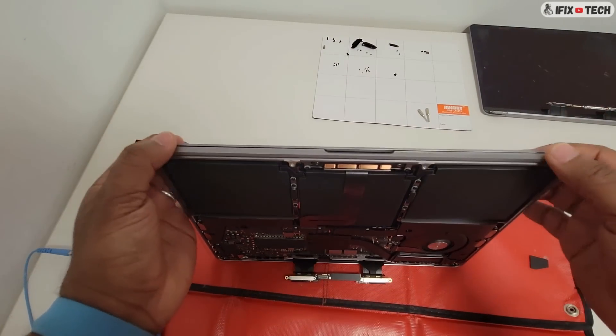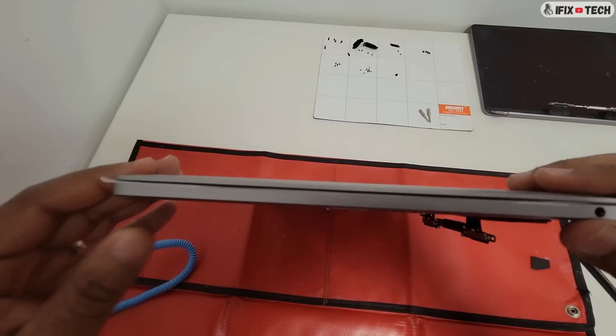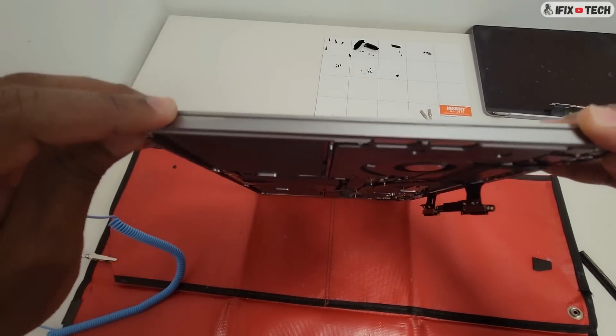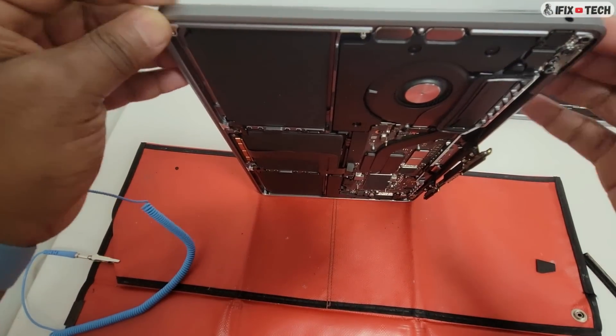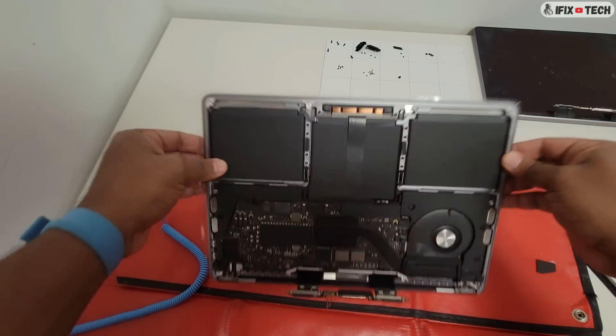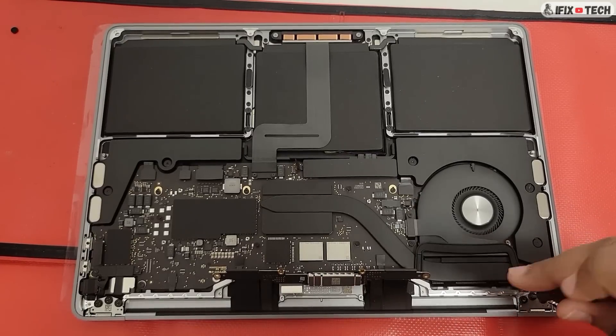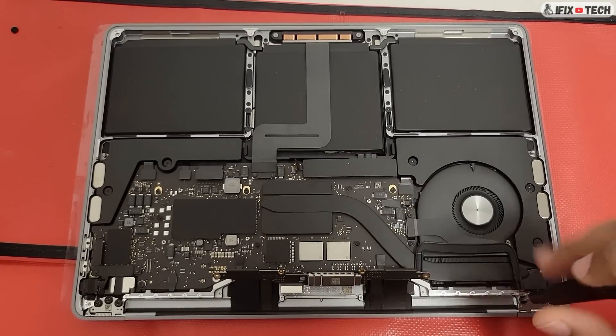Stand the computer up on a clean, flat surface to level the front-to-rear display hinge alignment. Now close the display and, using the T8 bit, fully tighten the 6 screws.